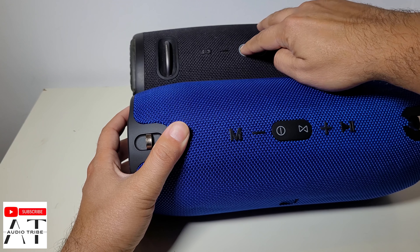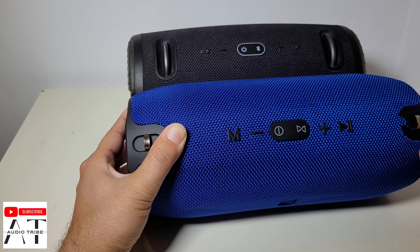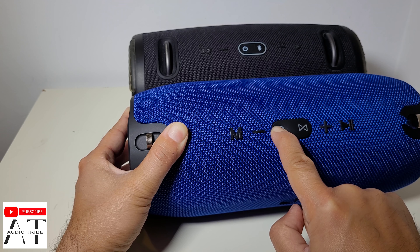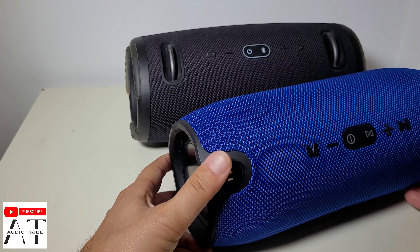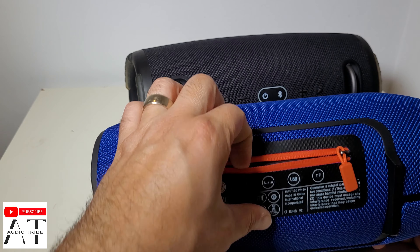Let's turn them on. Unfortunately, I think this one doesn't have any battery.